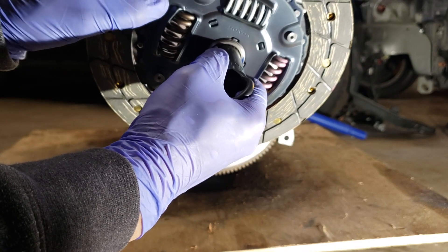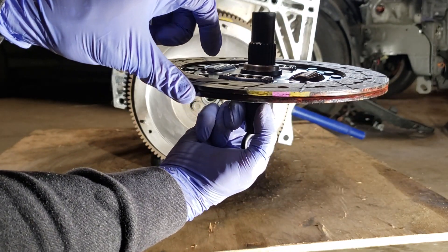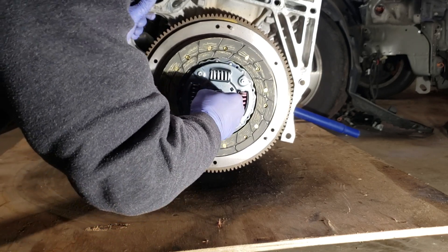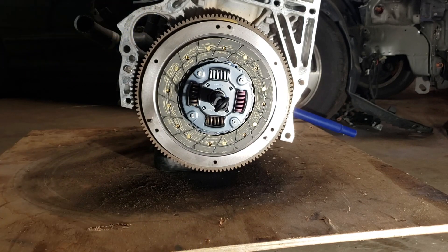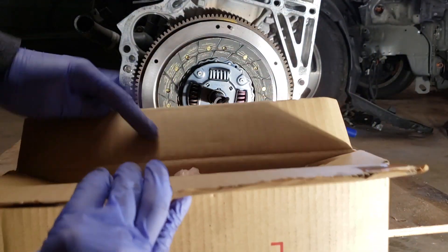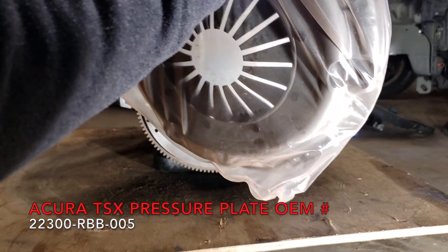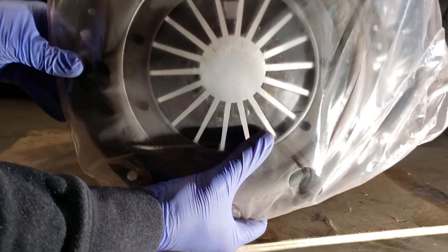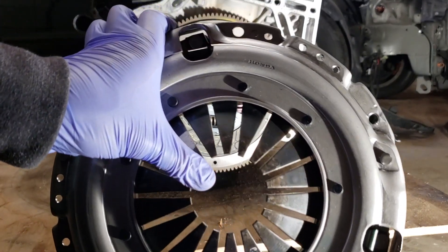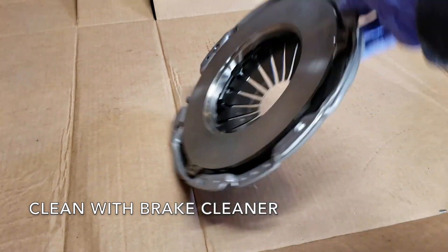With the disc, you want to make sure this part sticks out and the flat part is up against the flywheel. Here we have the TSX OEM Honda pressure plate.